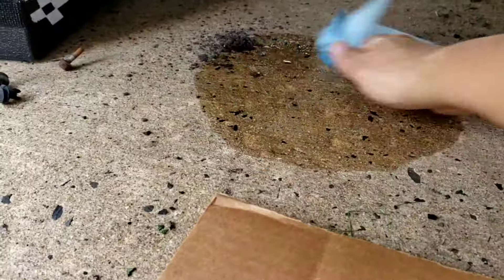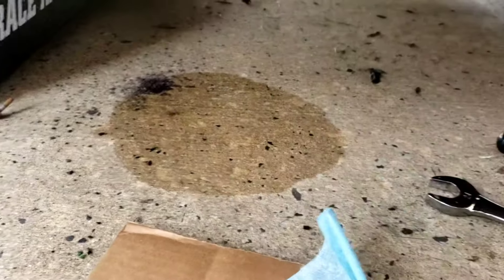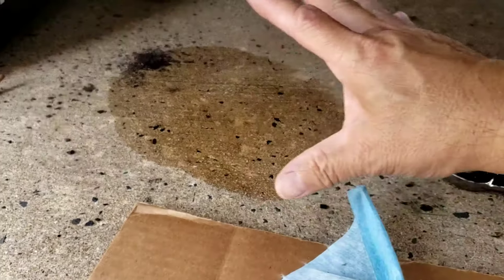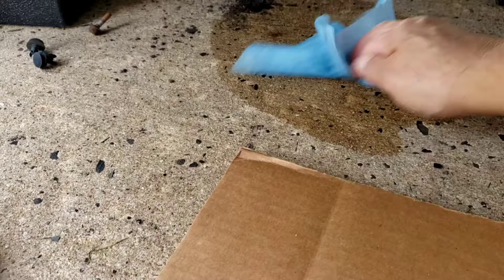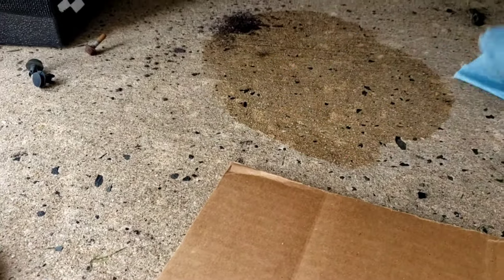Spray it, it'll dissolve — then you've got to pick it up. If you don't pick it up, all you do is spread the oil around. Spray, dissolve, pick it up. All right, we'll come back to that.